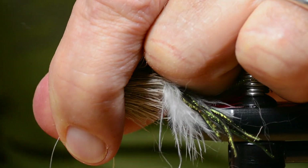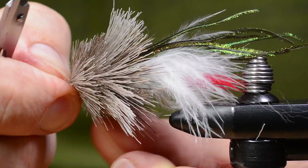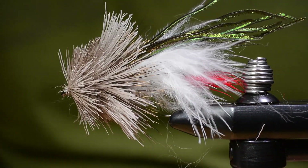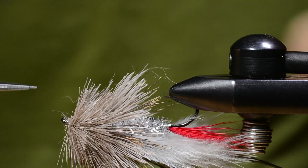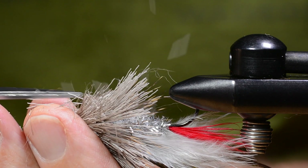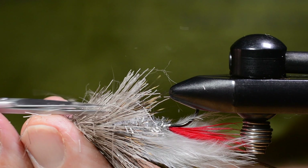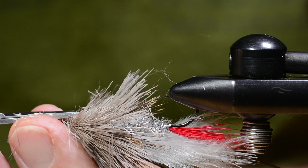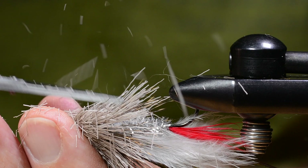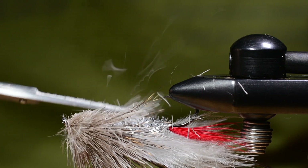That's it — no big head there, just a whip finish. That's the tying part, then it's cutting. I always start by cutting flat on the bottom of the head. That adds to the balance of the fly, makes it swim better, and you get a nicely exposed hook point as well.